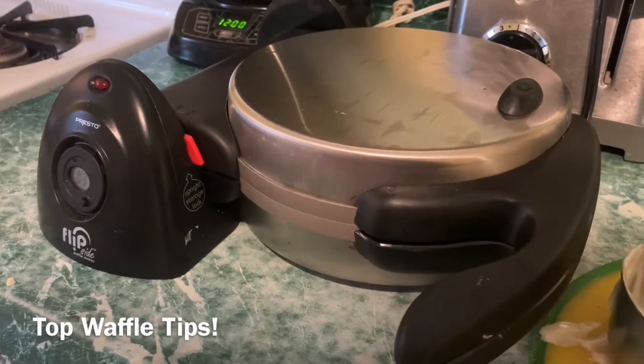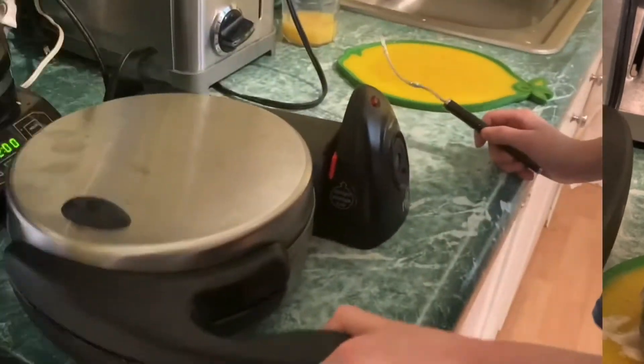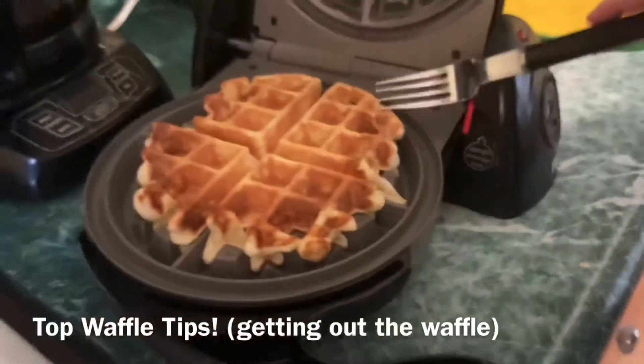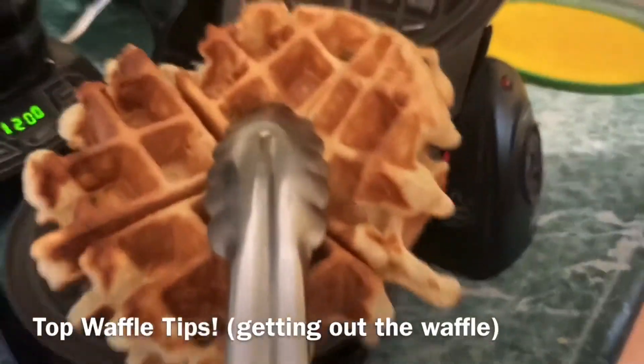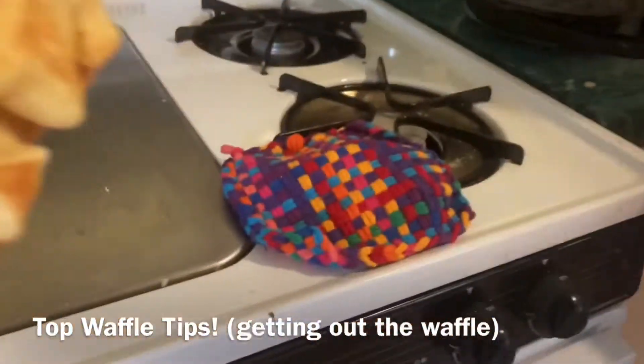When the waffle is coming out, here are tips on taking out the waffle. First, we just want to use a fork to lift it up and use some tongs to get it out. And sometimes a pot holder helps for getting it out.